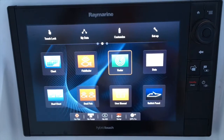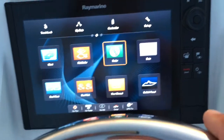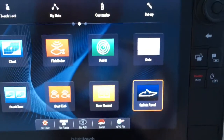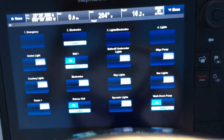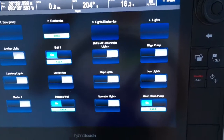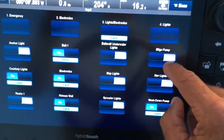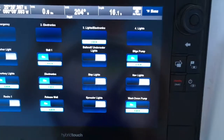Here is my G-Series 165. I'm going to click on my switch panel, and it's going to bring up everything I have on my boat. I've got my lights and electronics for fishing at night. I've got my bilge pump — I can turn that on from here.